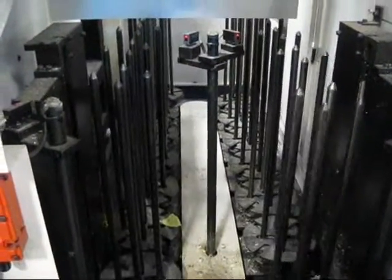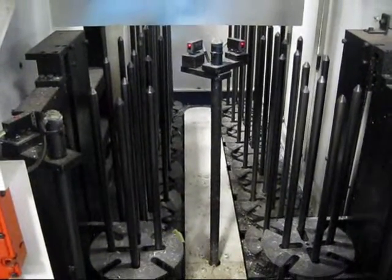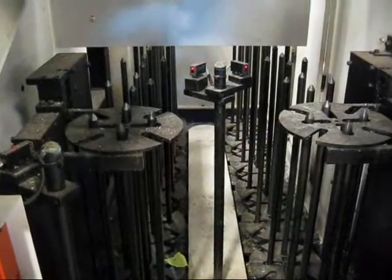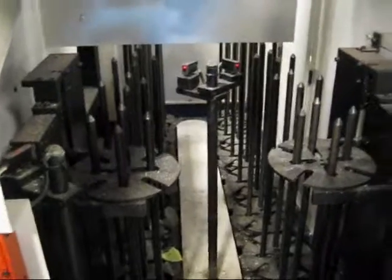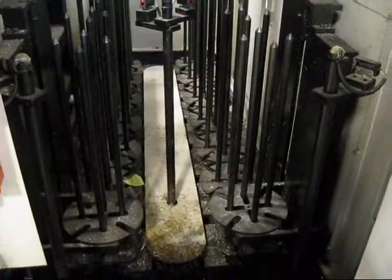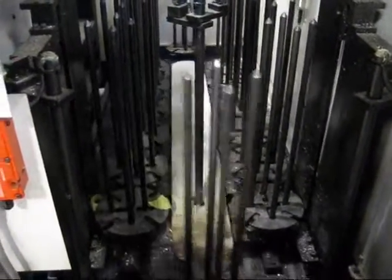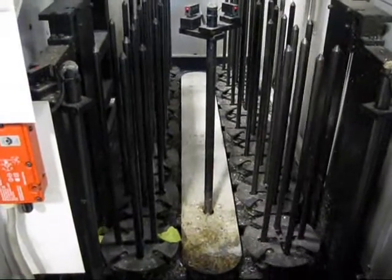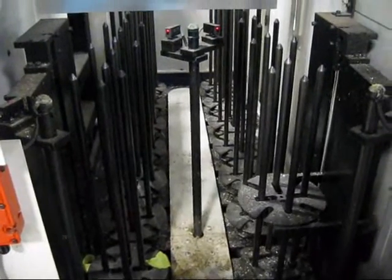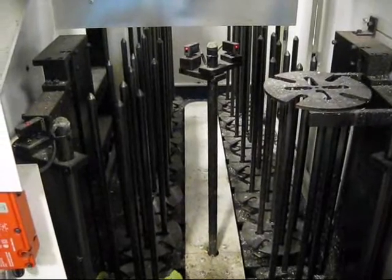So we're looking at the gantry loader first, a little out of sequence. Without parts in it, it should go over and act like it's going to take the part out of it.